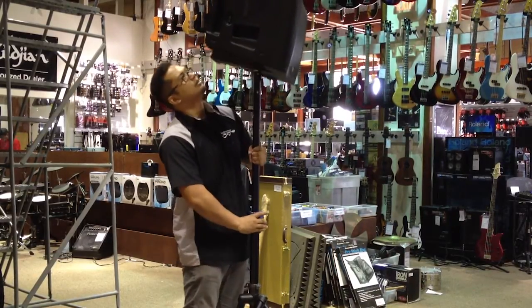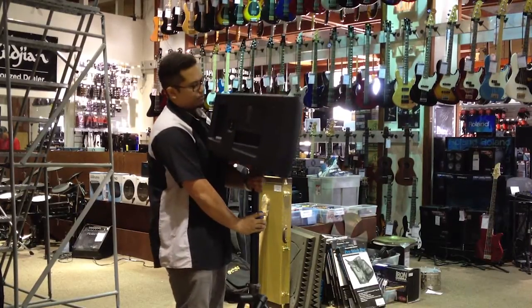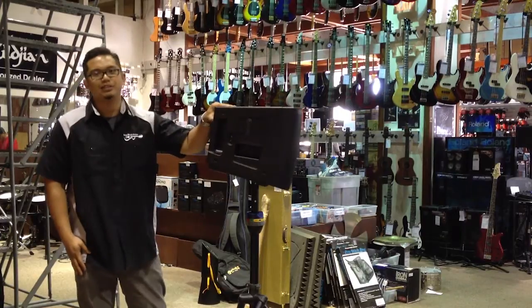Go ahead, come down slowly. And there you have it — that's the ultimate TS-90 speaker stand here at Easy Music Center.